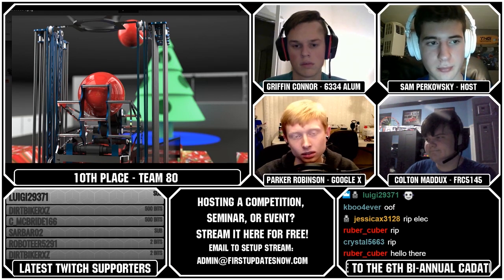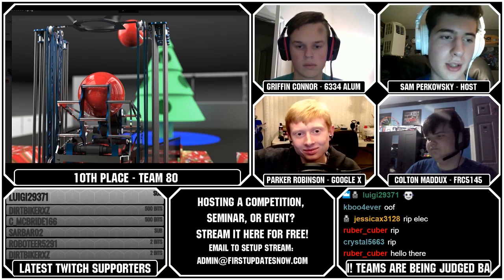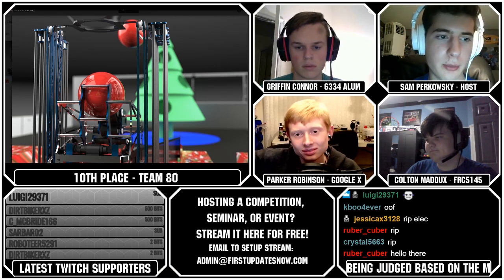It still did come within the top ten, so that's pretty impressive. And that will move us to our ninth-ranked team, which is Team 102.